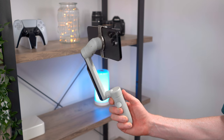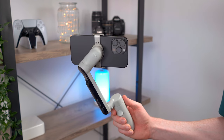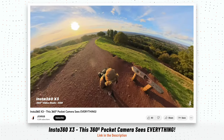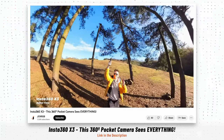The Flow isn't waterproof or designed for anything too extreme like extreme sports — for things like that, check out Insta360's X3. It's a waterproof and durable 360 camera that captures everything around it and has some pretty cool and unique shooting modes — I'll link to my video on that below.